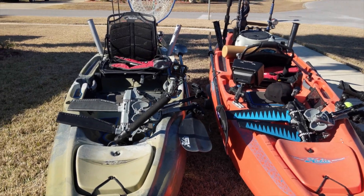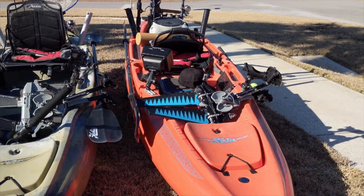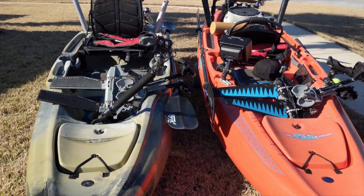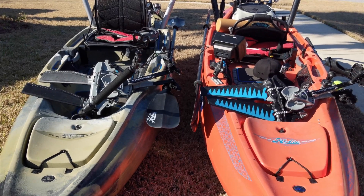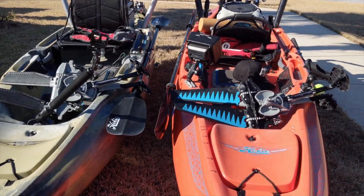Hey everyone, I got the 2017 Hobie Camo Outback and the 2016 Hobie Limited Edition Outback. I wanted to show you guys how I rig it for fishing. There are a lot of YouTube videos that were helpful, so I thought I'd show mine and maybe help someone out on how to rig it for fishing.